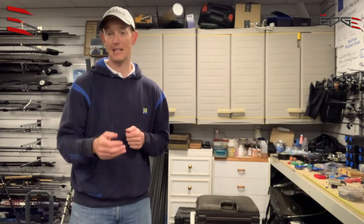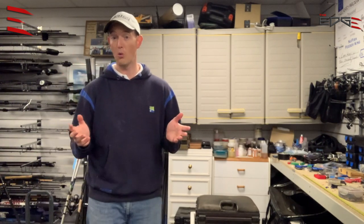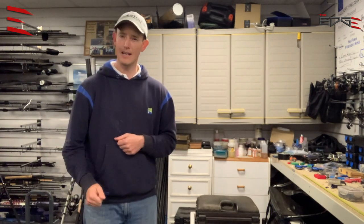Adam's a fantastic angler, having won gold medals with Poland on the international stage, so he is the man to show us exactly how to do it. Let's take a look.